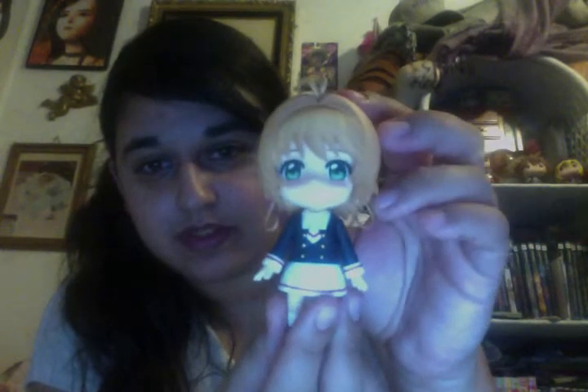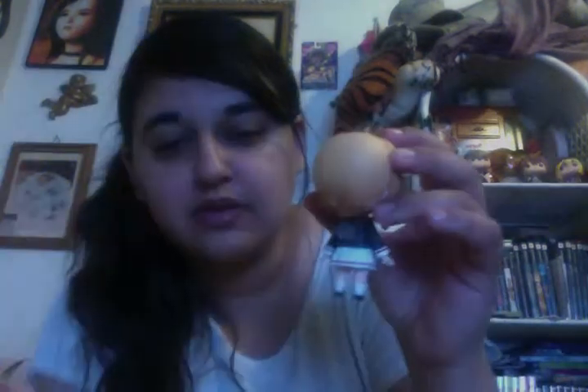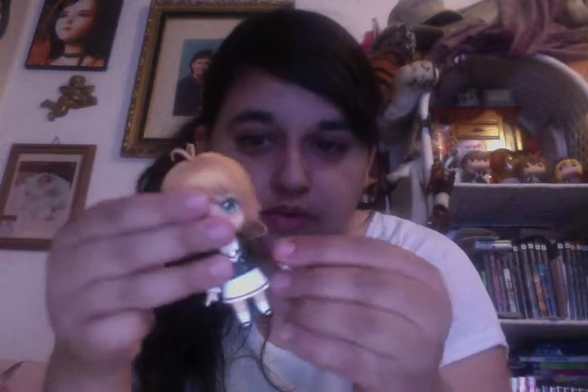I'm going to bring her out now — this is Sakura from Cardcaptor, she's so cute! She has a little button on the back where the long tube connects, and then the peg on the bottom attaches to the stand, which has a bunch of holes to hold her in place. As you can see, her arms come off — it's like a poseable doll. Same on the other side, and the same goes with her feet.